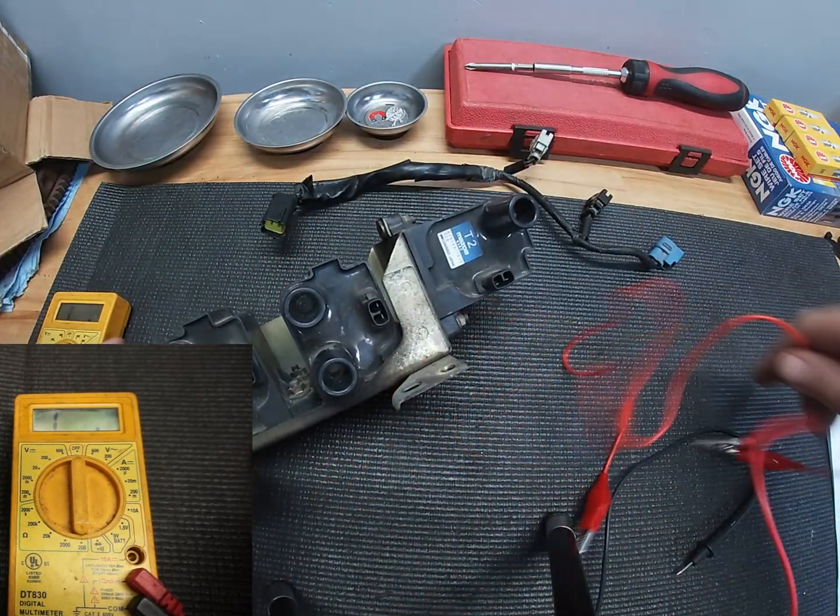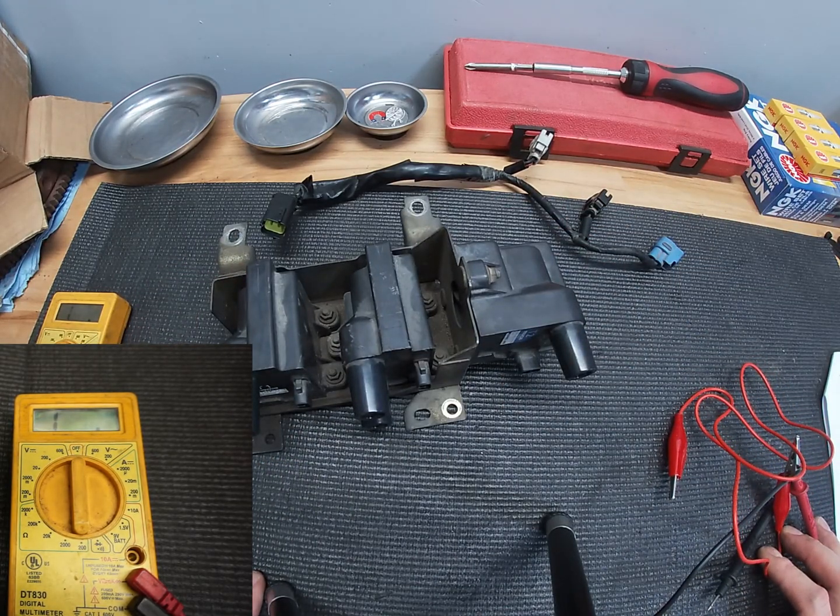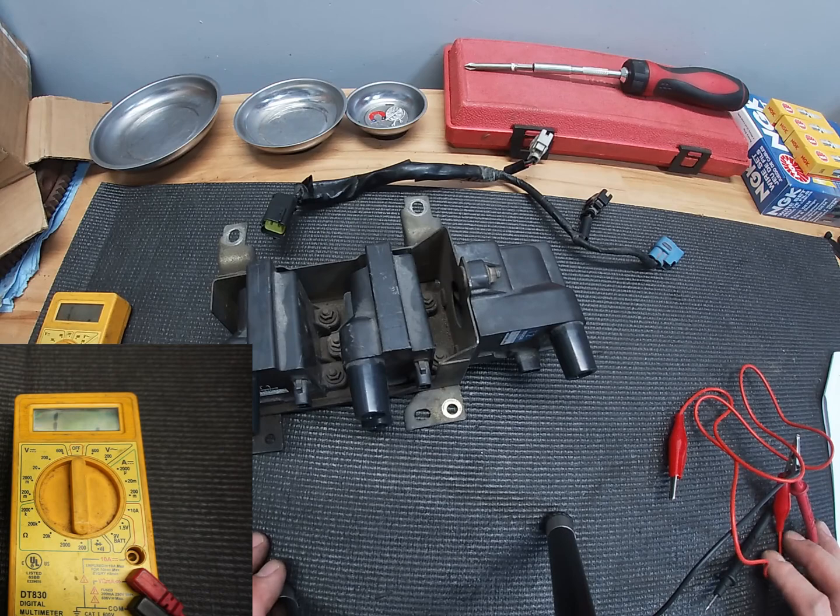So these coils are good and they're within spec. And so we're going to put them back in the car, go for a test drive, and see if switching out the coils makes any difference in diagnosing my 5K breakup. So wish me luck.